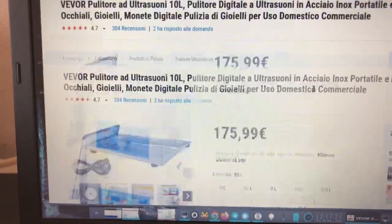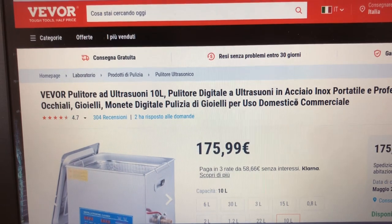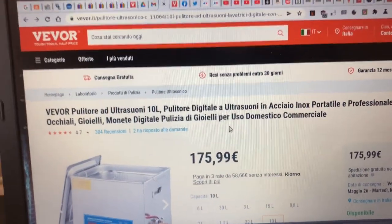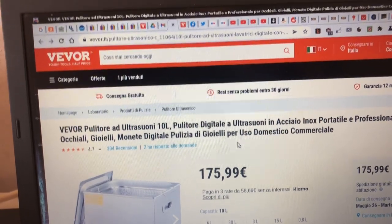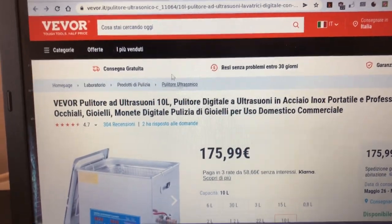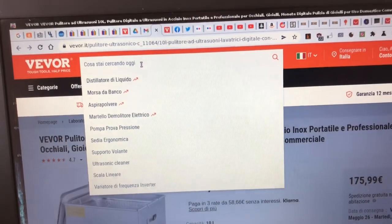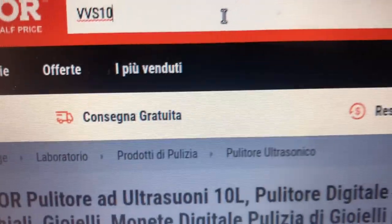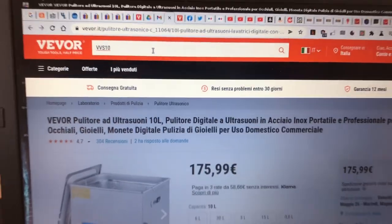Lo potete trovare qui sul sito della Vevor. C'è un link che metterò in descrizione e con il codice VVS10 avete anche un 10% di sconto. VVS10 — ve lo scrivo qua. 10% di sconto, olé!